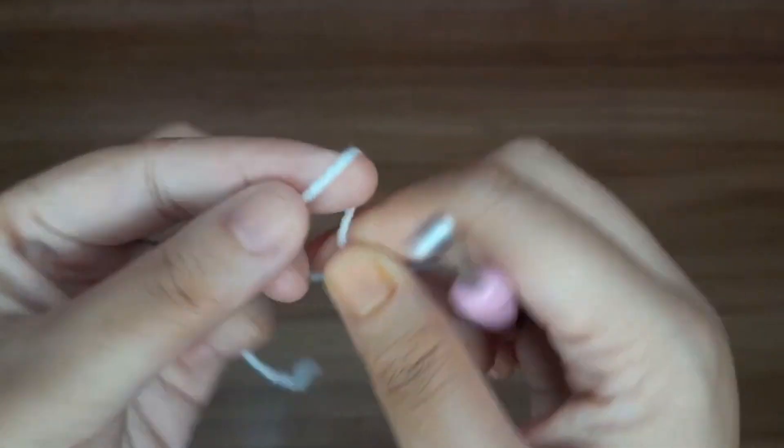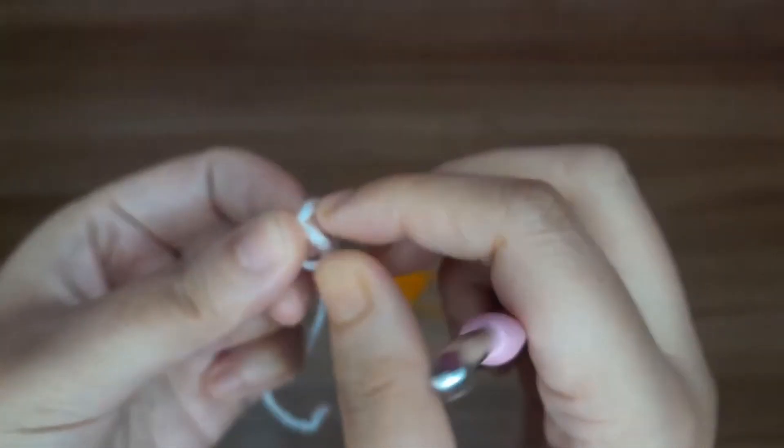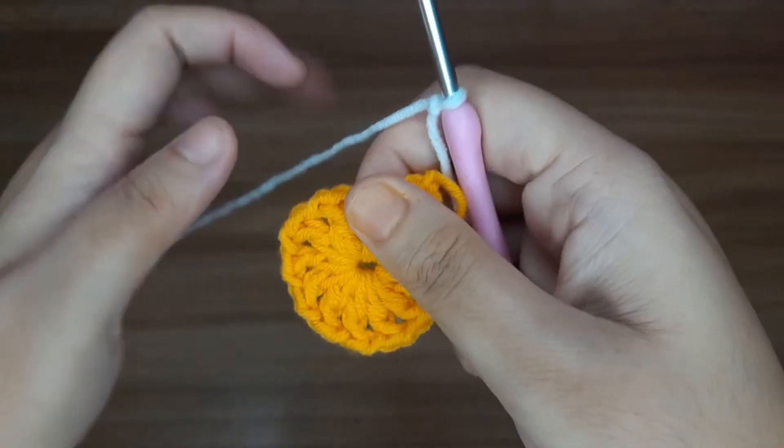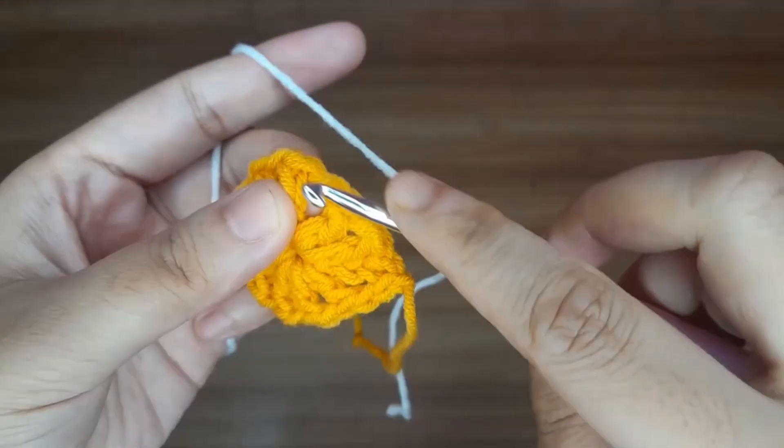Now take another yarn and give a slip knot. Insert the yarn in any one chain space.